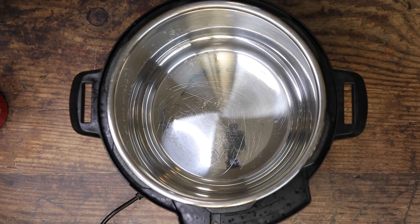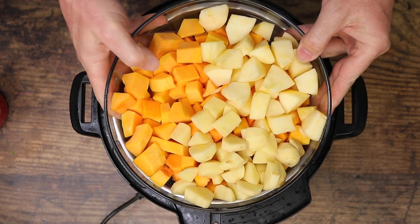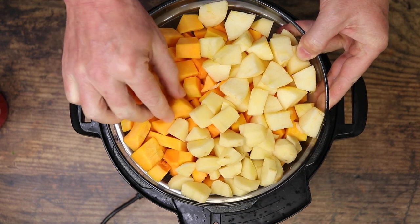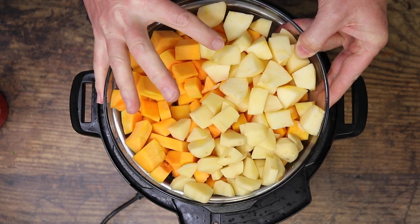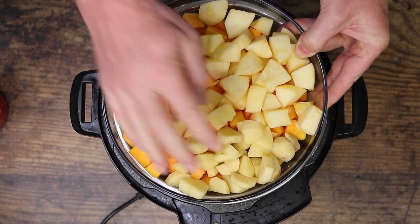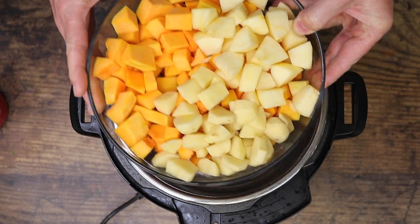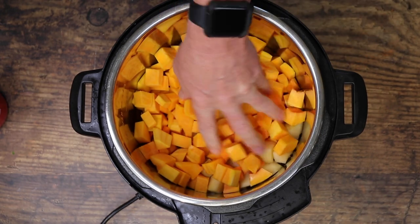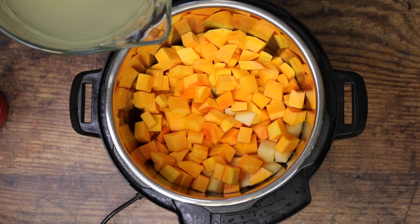Alrighty guys, let's get this party started. What I have chopped up here is a two and a half pound butternut squash. I also have one apple — I know you can't tell the difference, but this is an apple — and this over here is one yellow potato. We're just going to dump that in, and then we're going to go in with three cups of chicken broth.